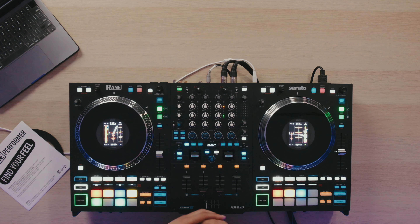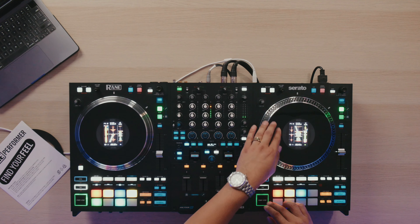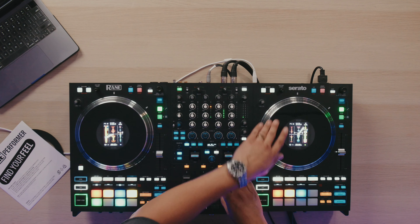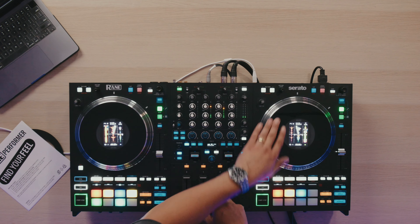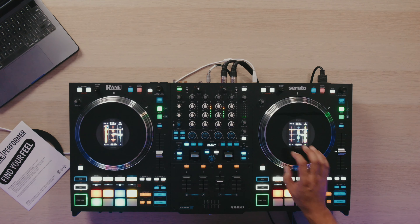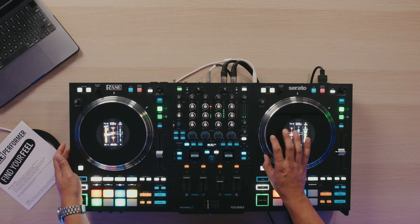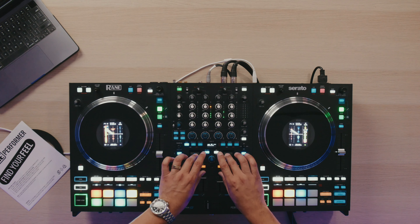Slowing down, trying to beat match by ear — it kind of gave a wobbly effect. But with this Reign Performer, I really don't notice that. I can slip these back and forth and I don't get that wobbling effect like I got on the Rev 7.